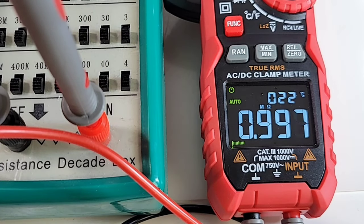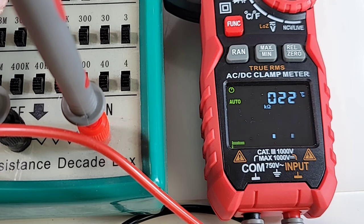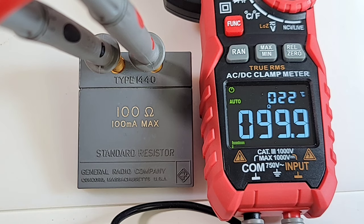Quick look at resistance — the Kaiweats clamp is on the slow side. Ranging speed is a little bit slow: at 3.1, 3.3, 3.6 mega ohm — definitely not fast. Trying 2.2 mega ohm, it reads 2.22 mega ohm, then 2.222. So definitely not the fastest in resistance. In the accuracy department though, not so shabby — 99.9 ohm.